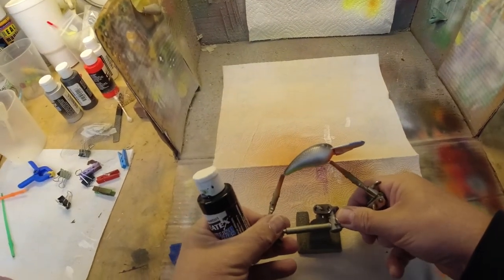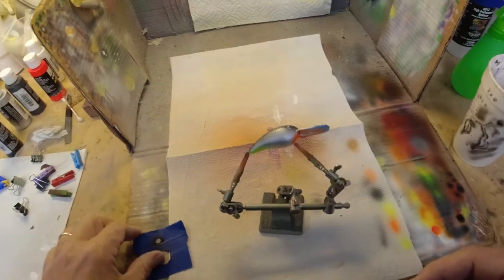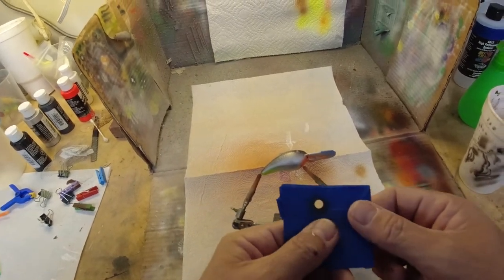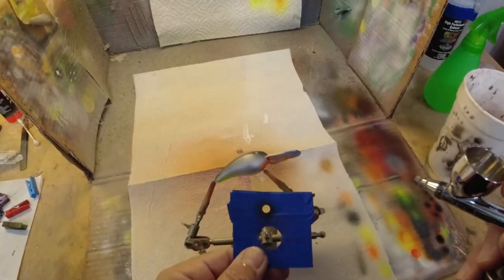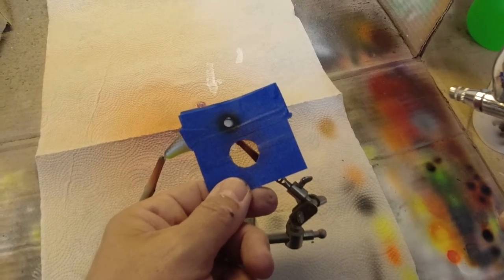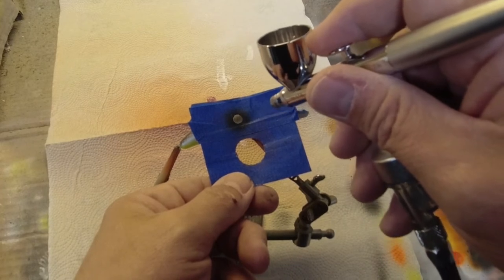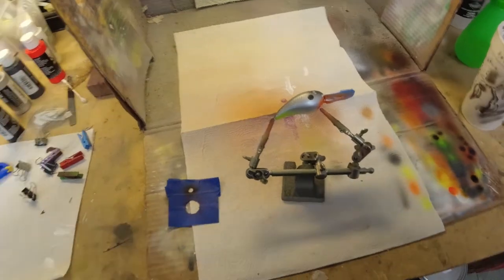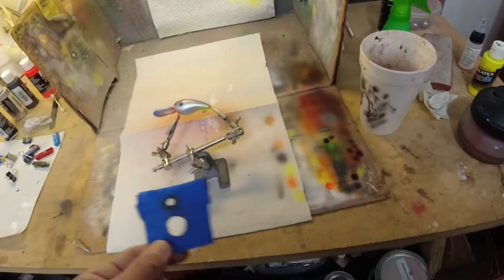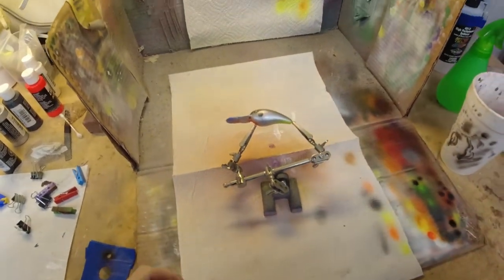Alright, we're about to the end of this one. We need to put a shad dot on it, so we're going to use this Createx transparent black for that. All I've done is take some painter's tape, double it up, and use a hole punch to punch a hole in it. We're going to line this thing up and get that sucker on there. There we go — we got us a shad dot right there. Let's flip it over. There we go, got shad dots on both sides. They look like they're on about the same spot, so we'll heat set those and come back to do eyes.